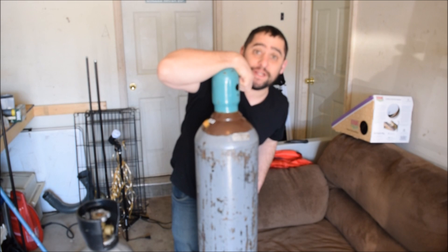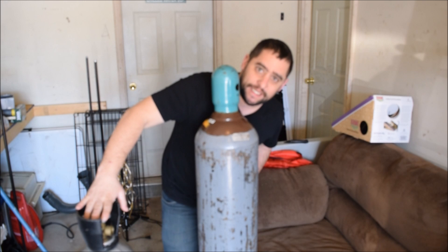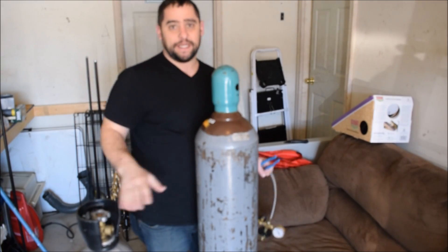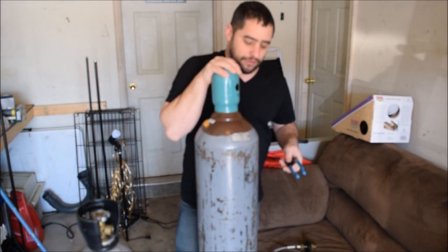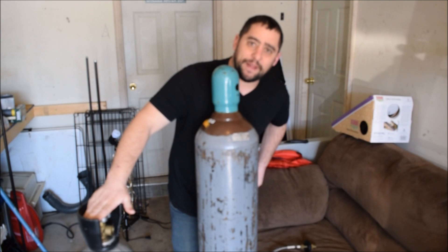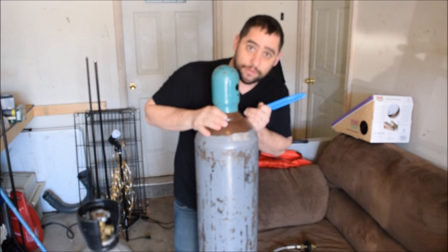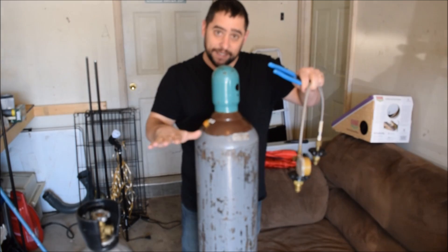Today I'm going to show you how to transfer helium from a 200-242 cubic feet helium tank to a smaller 110 cubic foot tank. You're gonna need a bigger helium tank, a smaller tank, and something called a transfer cable to connect the two tanks together. For this to work you need more helium in the bigger tank and less in the smaller one. The basic principle is that the bigger tank has more pressure, the smaller has less pressure, and once we connect the cable and open it up, the pressures will equalize, pushing the helium from here into here.